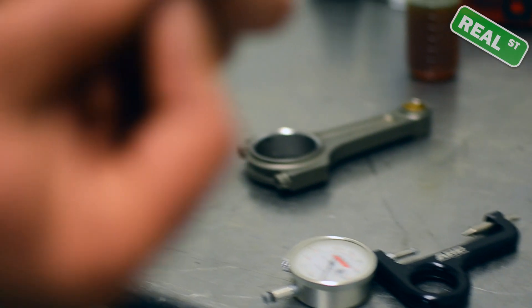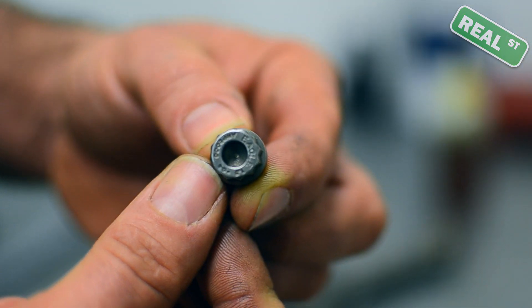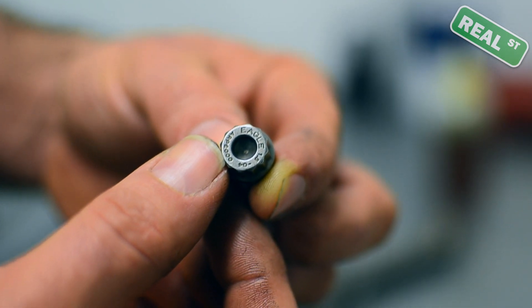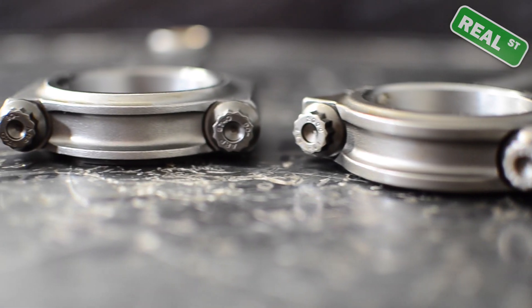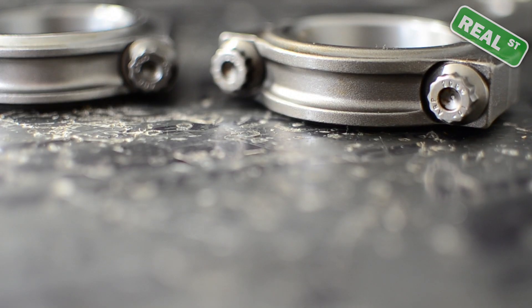When you're identifying your fasteners, look at the end of the fastener. Typically they're labeled with the length and the material. This is an ARP 2000. You may buy some 625 plus, or you may get a base ARP fastener which won't have this marking on it at all. All fasteners will carry their own specified torque and stretch.